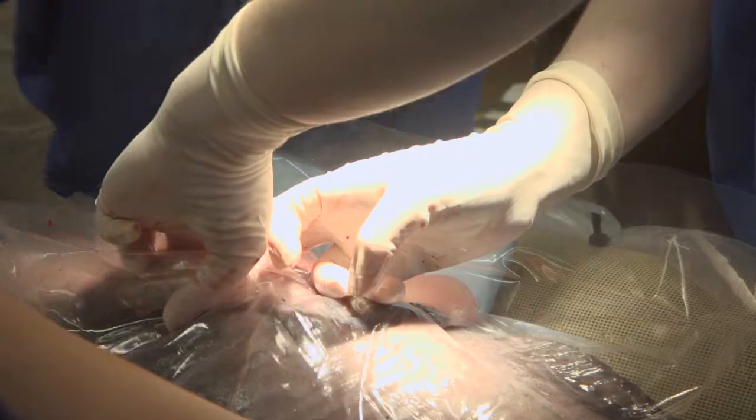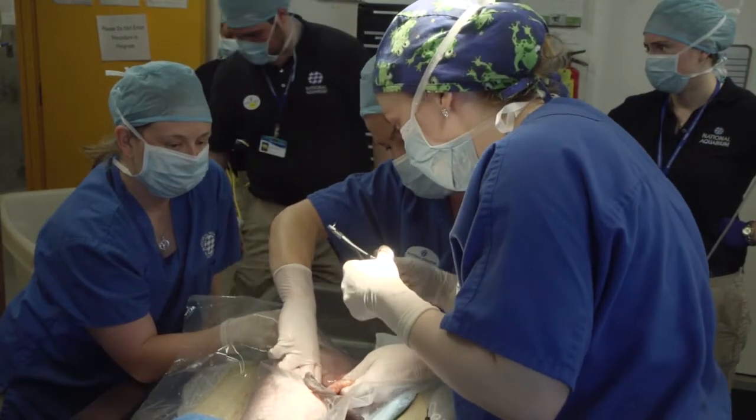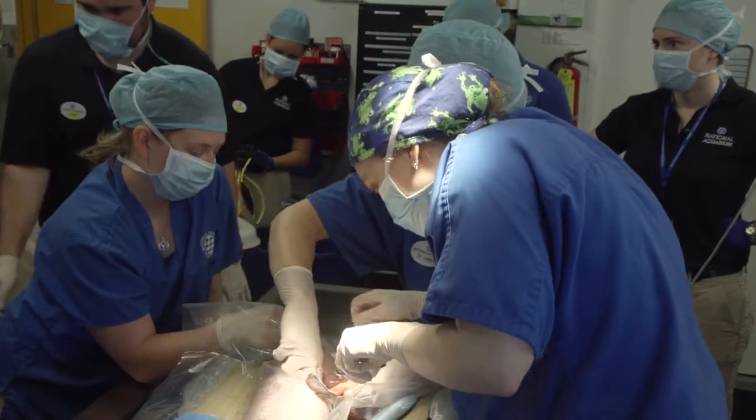We'll look around at all of the different organs and see what looks normal and what doesn't look normal. With Mrs. Bojangles, we weren't sure what we would find — if it would be something really difficult to fix or something pretty easy — so we were relieved when we opened her up and it was something that we could easily fix.